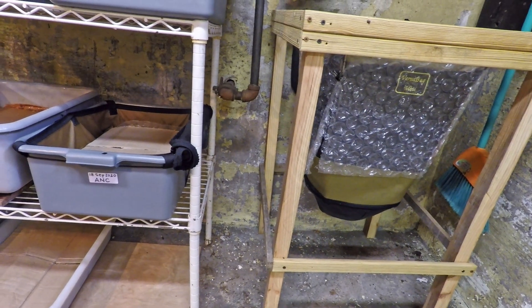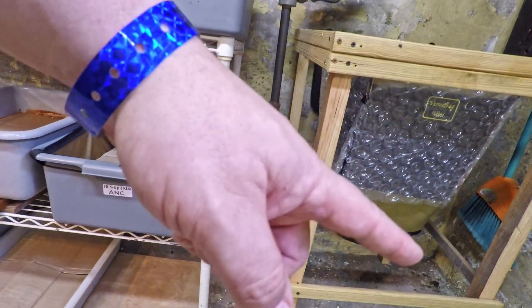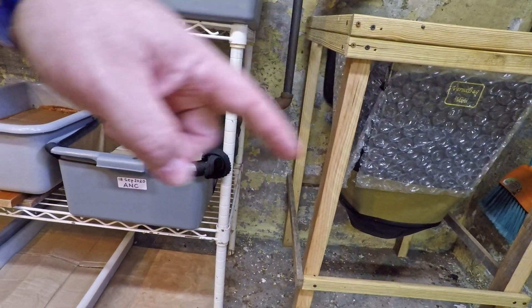Hi everyone and welcome. I'm down here in my wormery, and the two systems you see right here — you've got the worm bag over here, the Vermi Bag Mini with the European night crawlers in it.